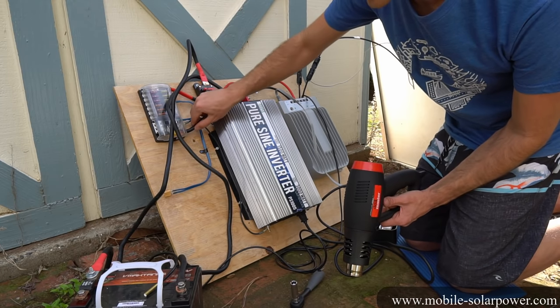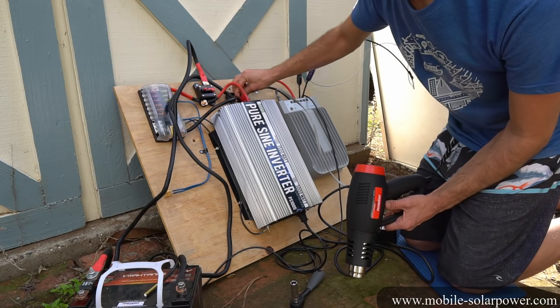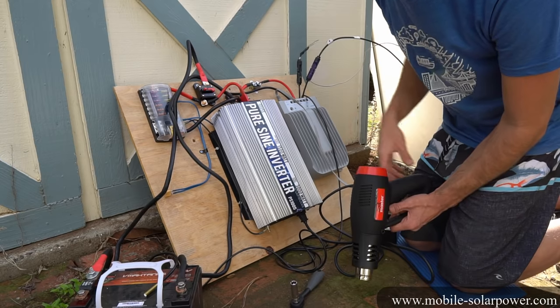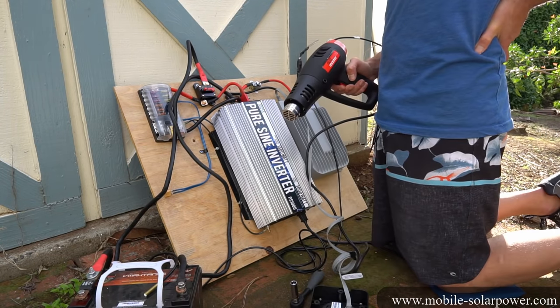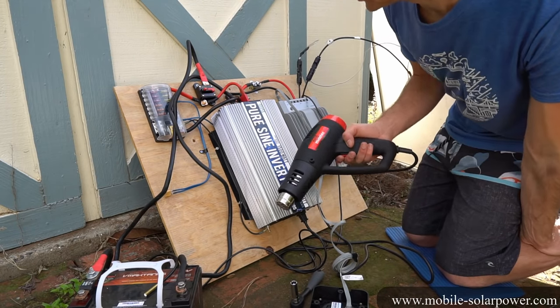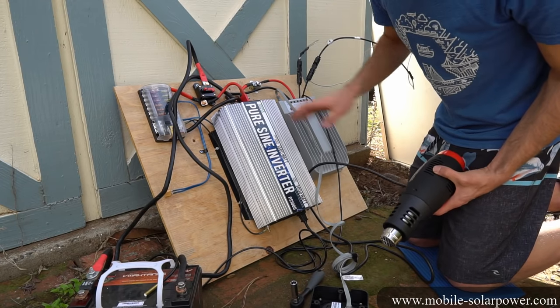Feel everything with your hands — because this is a low-voltage system, you will not get shocked. But if any of the connectors is getting hot, you need to redo that connector to make sure you don't have any bottleneck situations. After running a continuous 1500-watt load, it started getting warm but that's fine — it did not get hot at all.